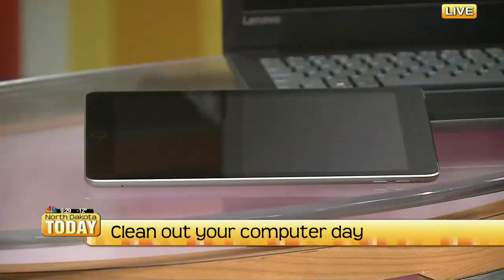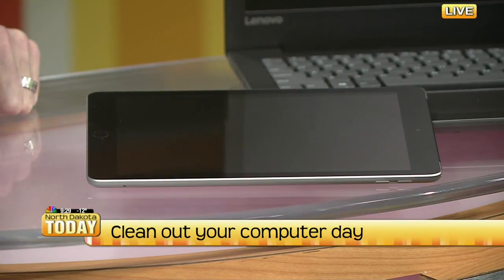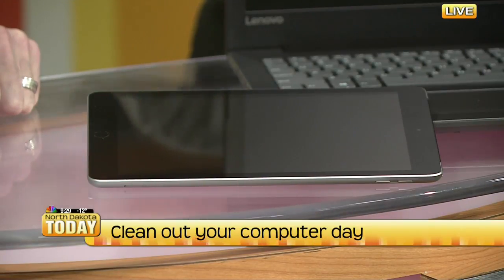On the iPad and even on any of your laptops, just delete some of those programs. We load so many things on there — maybe we downloaded something because it was neat or a friend had it, but we haven't used it in a long time. Make sure you're deleting those programs. Rule of thumb: six months or longer — if you haven't used that program, delete it. It doesn't need to be on there; you can always put it back on again.